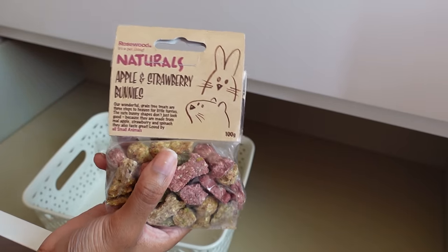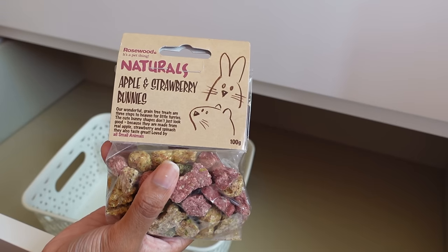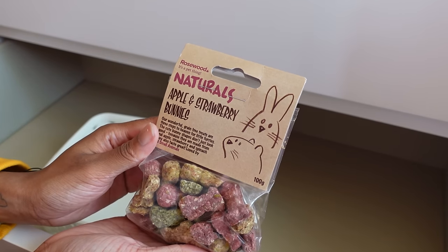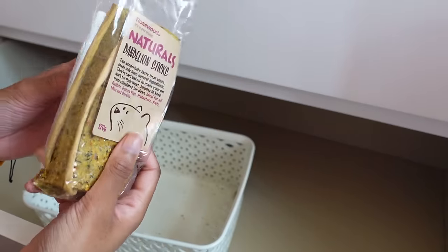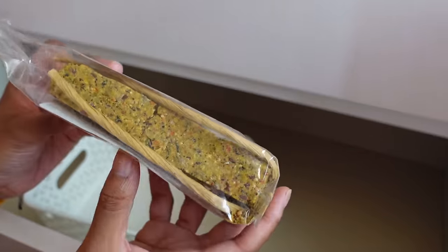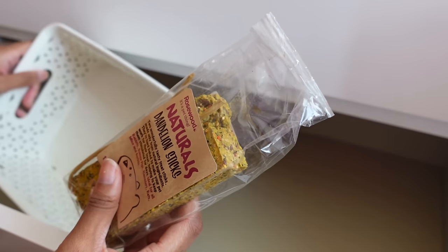I haven't tried those with Bluebell just yet — she's quite a fussy hamster and quite nippy at the moment. I'm in the process of taming her and the only treat she really takes from me is pumpkin seeds. It's been really difficult trying to find treats she'll take from my hand. Next we have the Rosewood Naturals Dandelion Sticks — one of these is broken which is a shame because it defeats the purpose of hanging them in the cage.